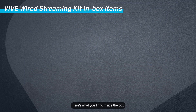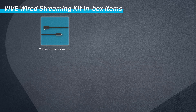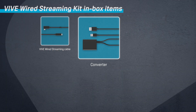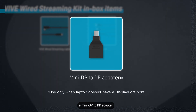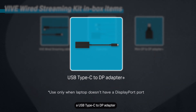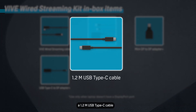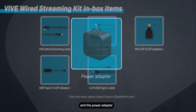Here's what you'll find inside the box: a Vive Wired Streaming Cable, a converter, a mini DP to DP adapter, a USB Type-C to DP adapter, a 1.2 meter USB Type-C cable, and the power adapter.